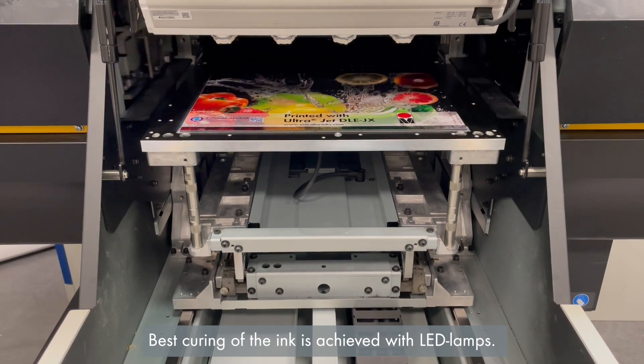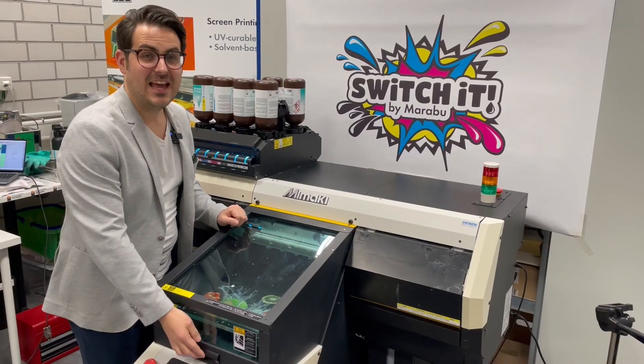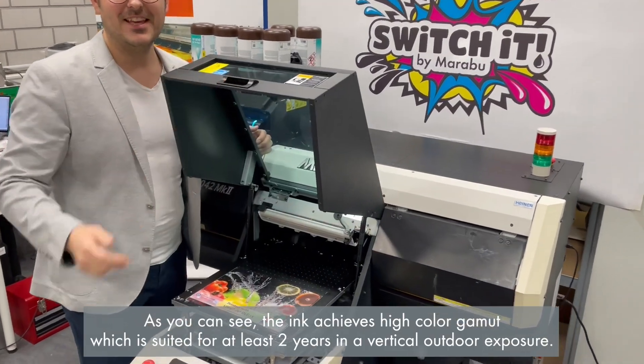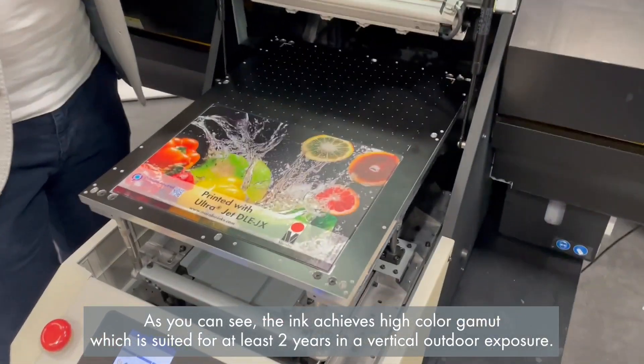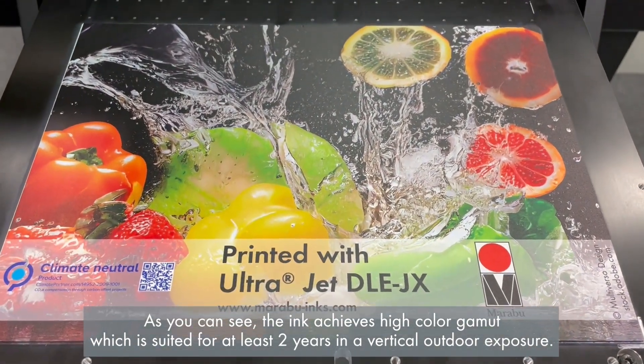Best curing of the ink is achieved with LED lamps. As you can see, the ink achieves a high color gamut, which is suited for at least two years of vertical outdoor exposure. It also offers UV resistance.